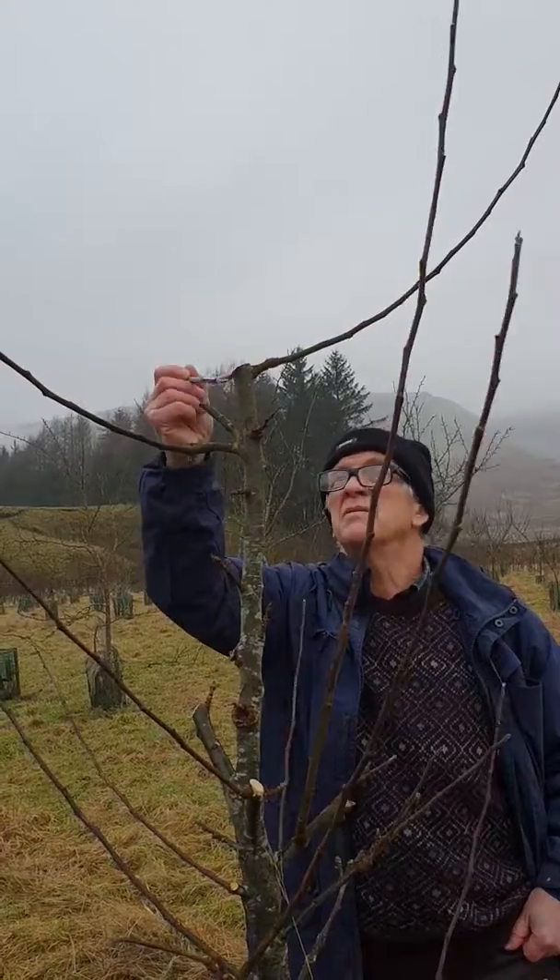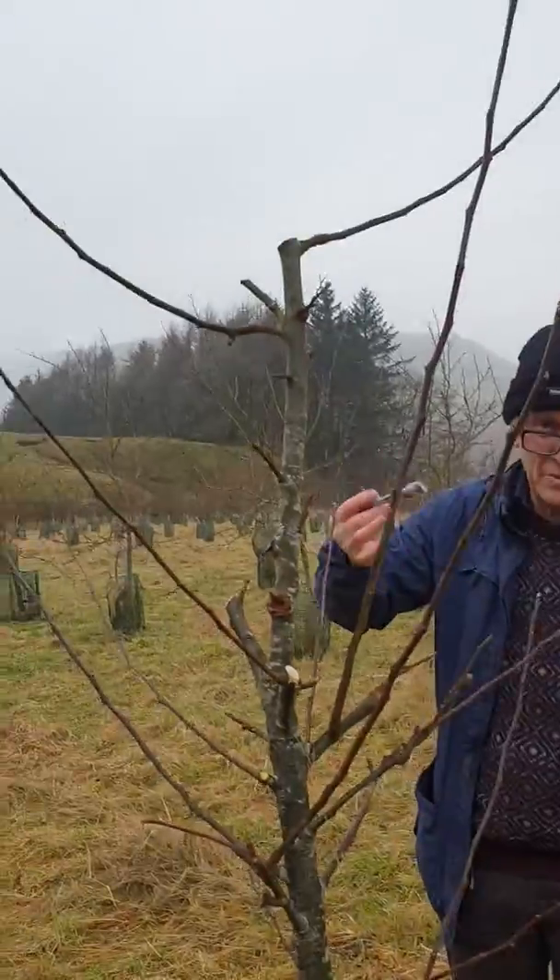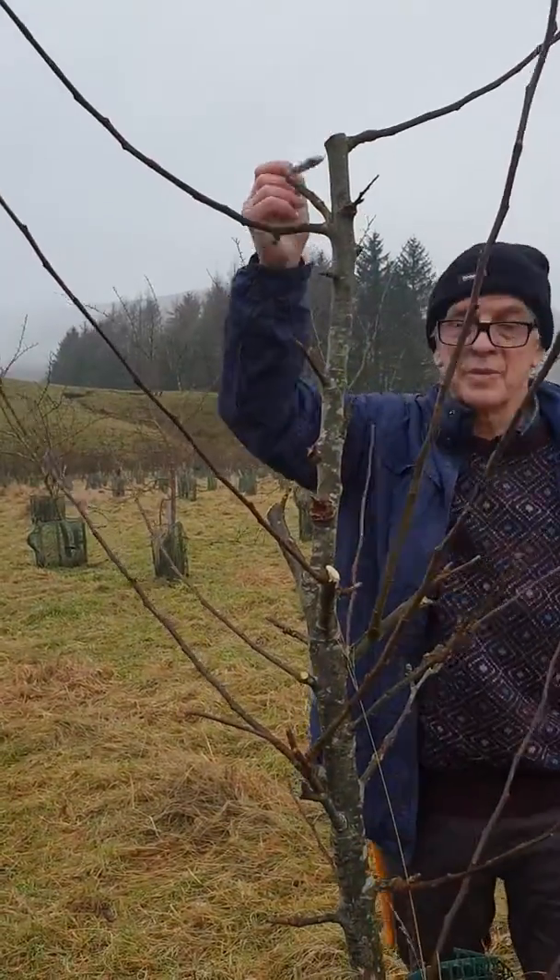Getting that infected material out from higher up in the tree is particularly important, because that's what's going to wash down with the rain and spread a little bit from tree to tree.